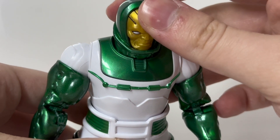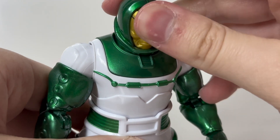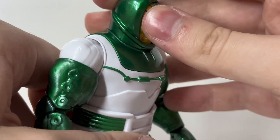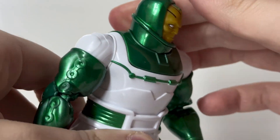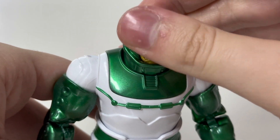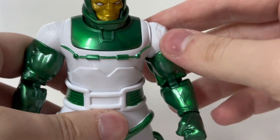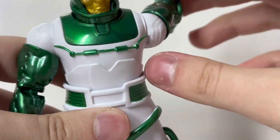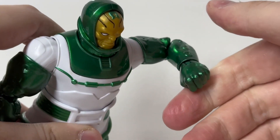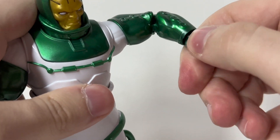Moving on to the articulation of the figure. The head is more of a neck joint, so looking up and down doesn't get much range; however, it can easily look side to side and looks pretty good doing it. I think the choice of a neck joint really fits this figure and is probably the best choice for this one. I'm happy with the articulation for the neck. It has 360-degree rotation for the arms, higher-than-horizontal range when raised, pinless double-jointed elbows, and a standard swivel and hinge for the ankle.